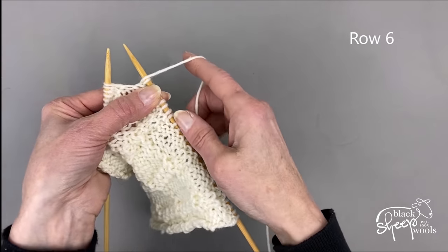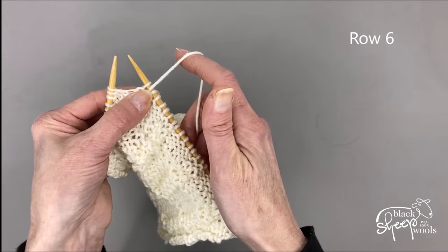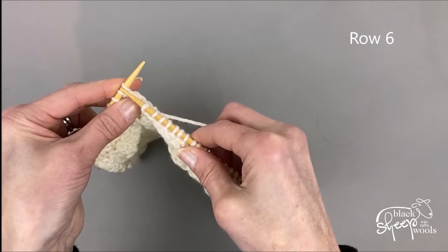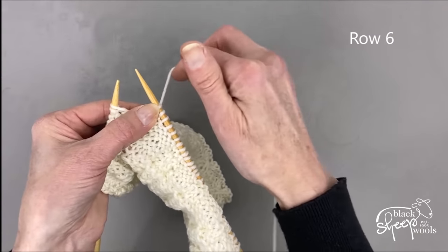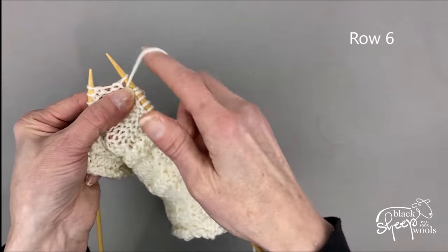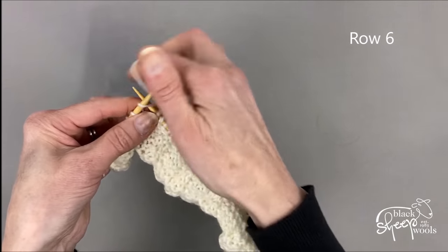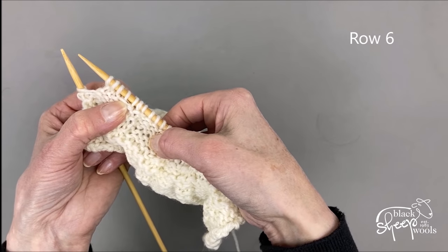Starting from the asterisk, it tells me to slip one with yarn at front: bring my yarn to the front of my work between the needles, slip a stitch purlwise, then take my yarn back to the back of my work so that I can knit two with yarn at back. Then it says slip one with yarn at front again — bring yarn forward, slip a stitch, take yarn to the back — so I can knit the next three stitches. There are little strands of yarn sitting across those slipped stitches.